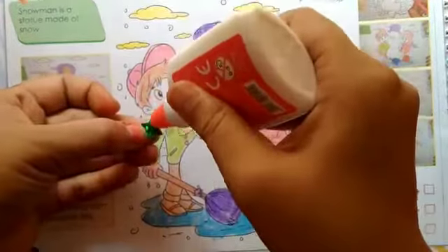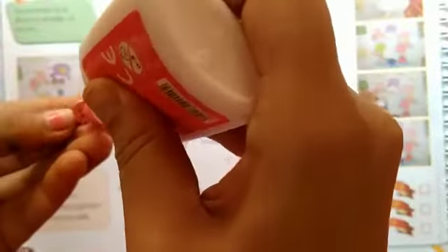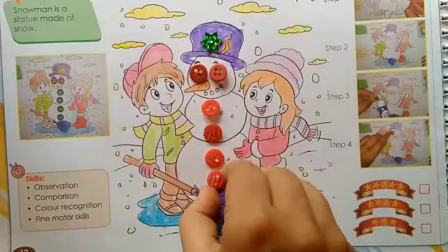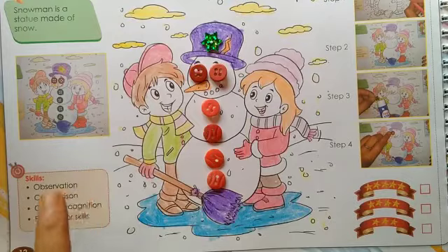Now we will paste the star on the hat. Now we will paste the buttons with the help of glue. So all of you, paste the buttons like this. And the buttons are at the back side of your book.